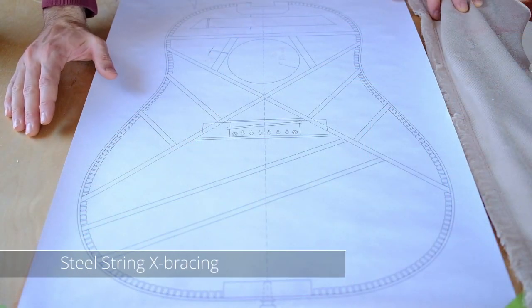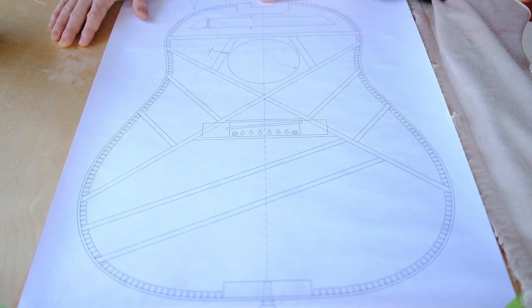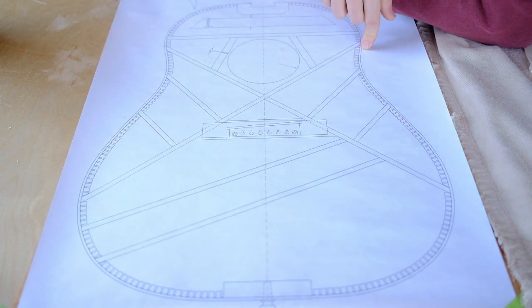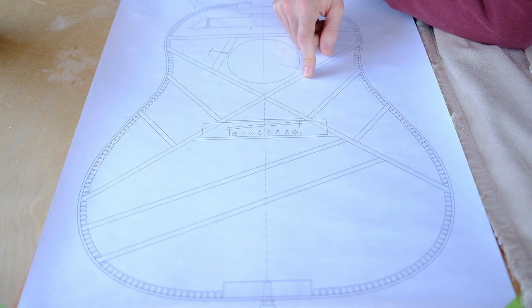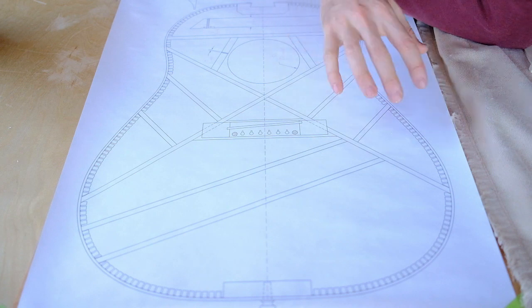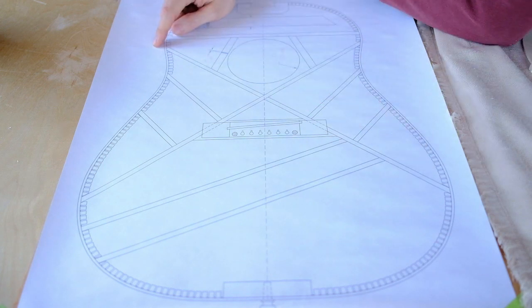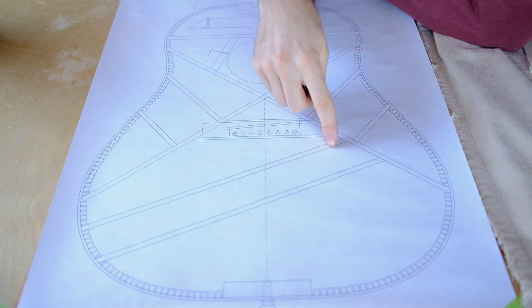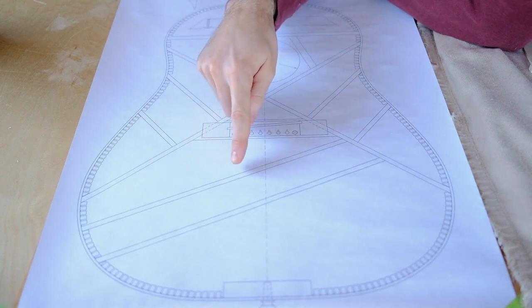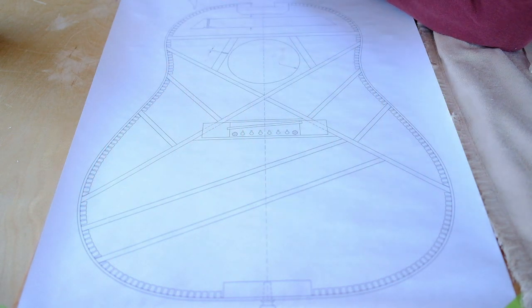So let's look at what a standard steel string bracing is. This is a plan from a Gibson J45. I'll just go through the purpose of each brace here. You'll see this standard X on almost all acoustic steel string guitars built today — that's definitely the most common bracing style. And then there are usually variations in other parts of the top, so this X is pretty universal, but what happens down here tends to differ between manufacturers and makers.